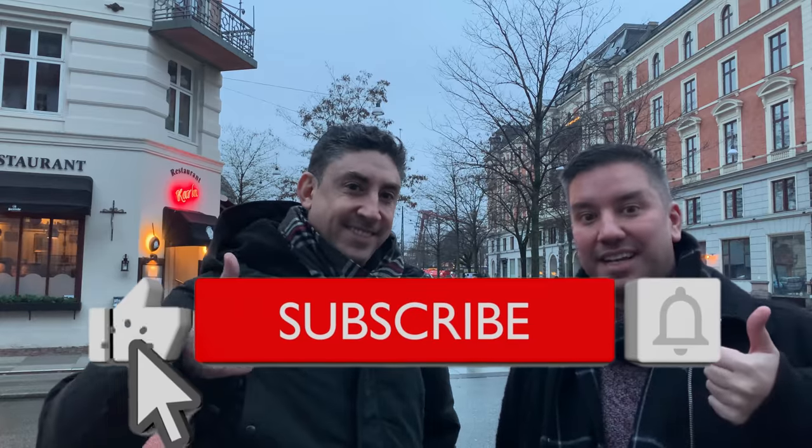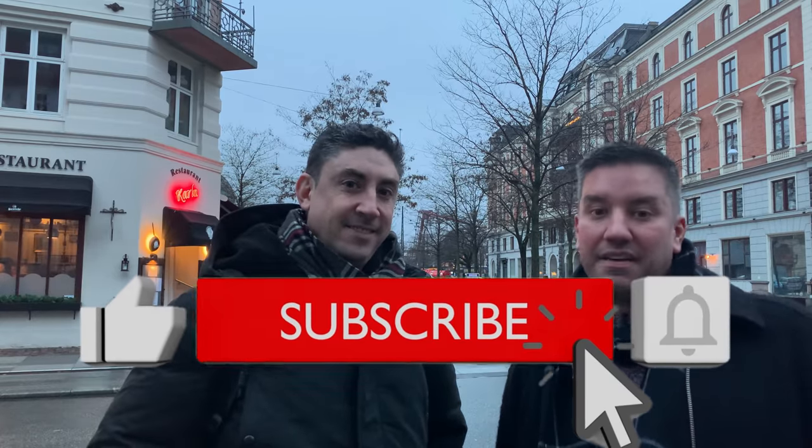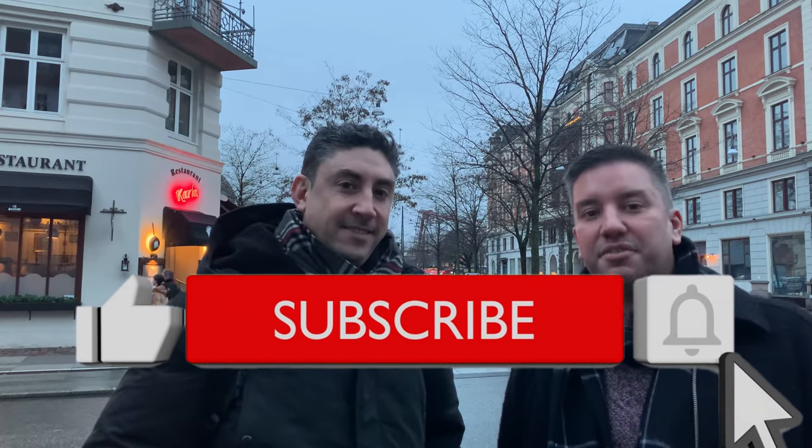Thank you guys so much for watching, and thank you for suggesting that we do this. If you enjoyed the video, make sure you give it a like. Don't forget to subscribe to the channel if you haven't yet, and hit the bell for notifications so you can be the first to watch our videos every time they're dropped, especially during Vlogmas from now until Christmas Day itself. Thanks, guys. Bye-bye.